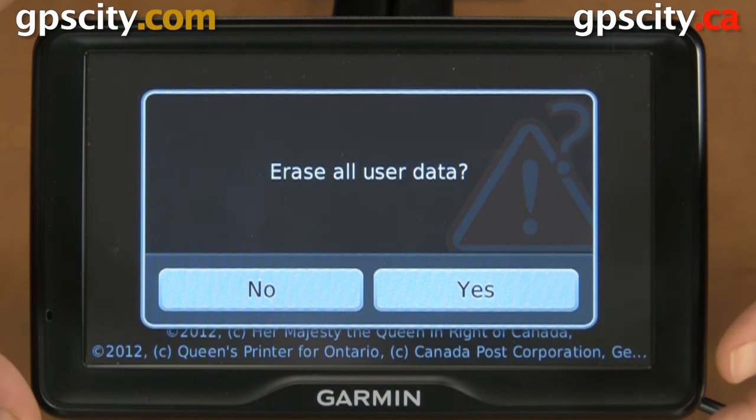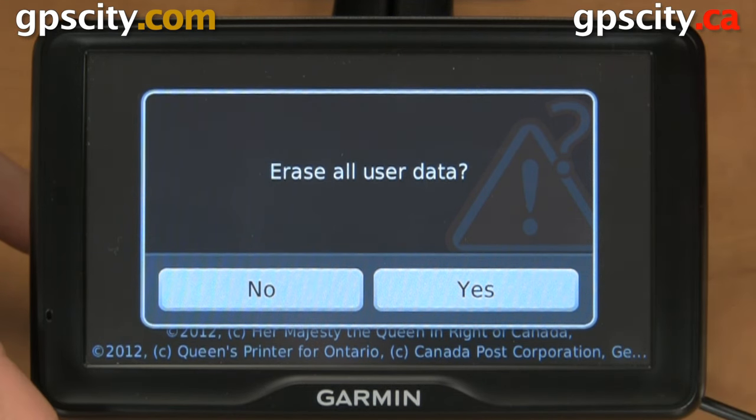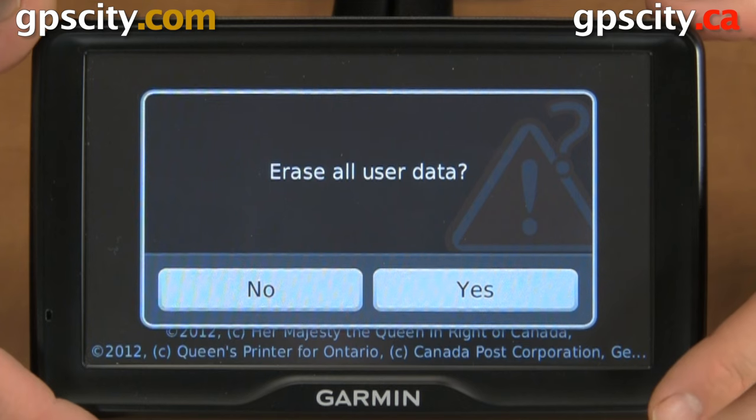Again, make sure all your data is backed up before you hit yes. Once you hit yes, you're going to have to re-enter your trucks, your RVs, and any other settings that you changed from the defaults. So that was a quick look at how to reset your Garmin Diesel 760 LMT Trucking GPS.